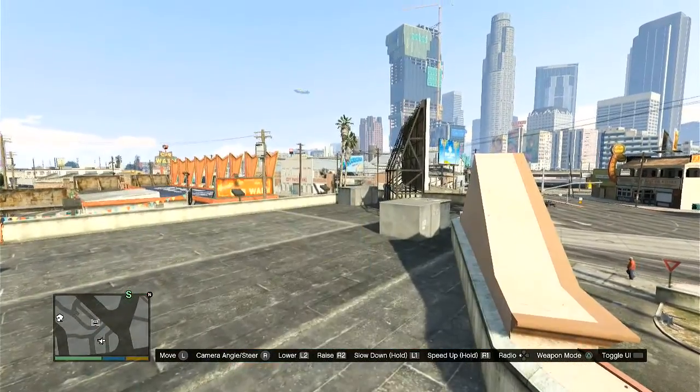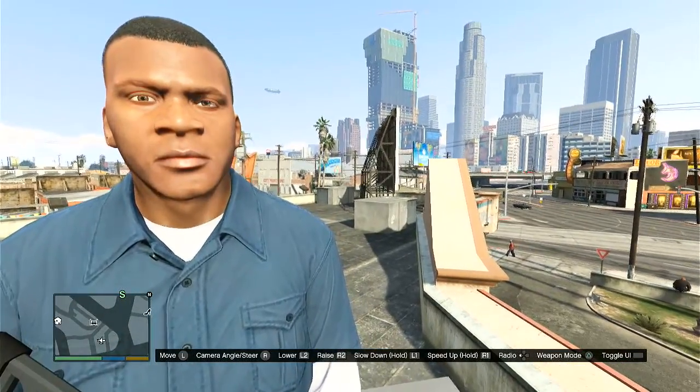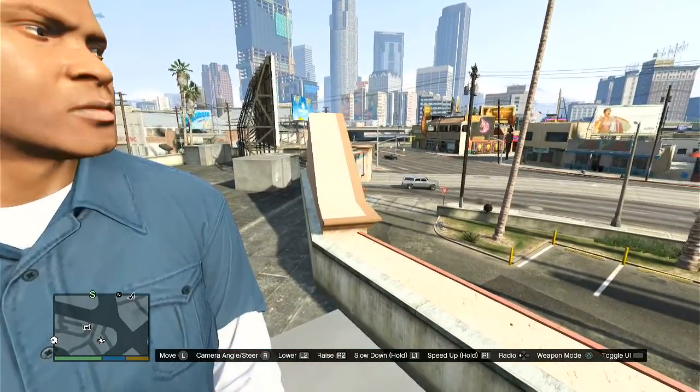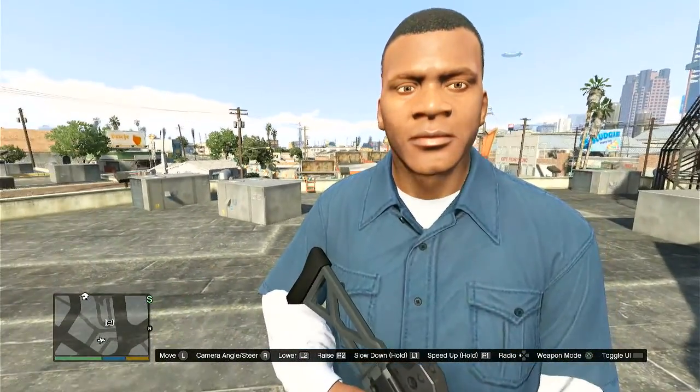Yeah, really good quality on my screen. Like I said, I hope it's good on yours. I'm actually not recording with OBS or VLC or anything right now.